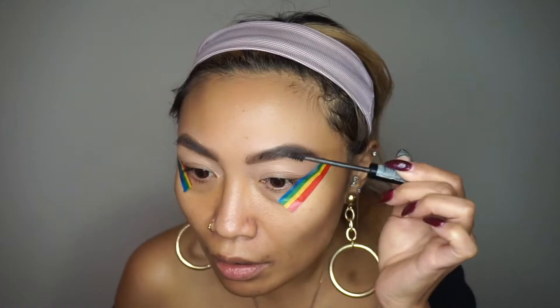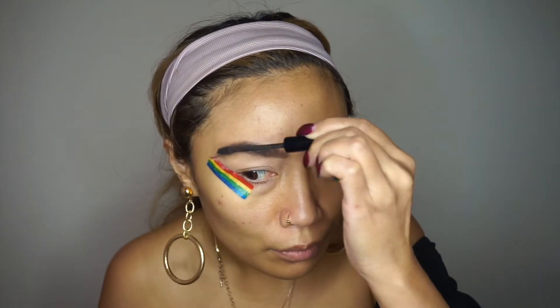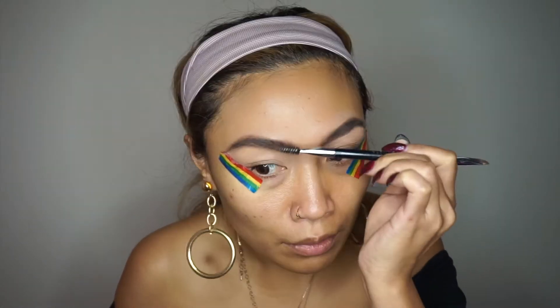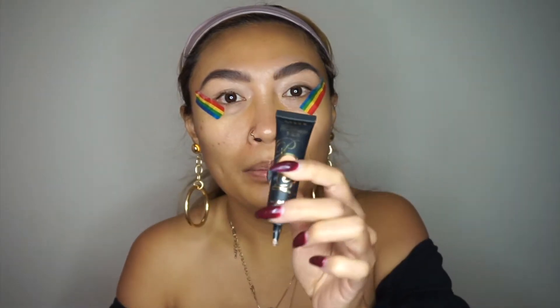The product comes out a lot so you want to be careful. Go back in with your brush to brush that out. Then picking up a little bit more of that P Louise product from earlier, I just want to go over my brow.